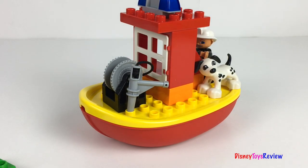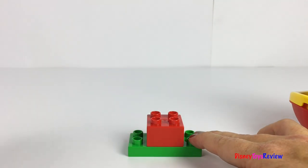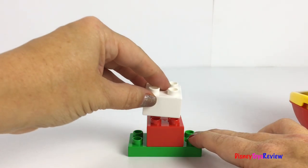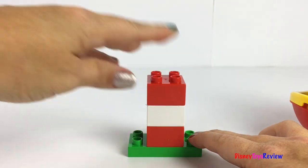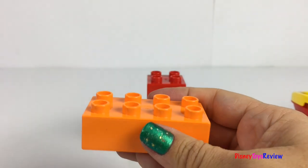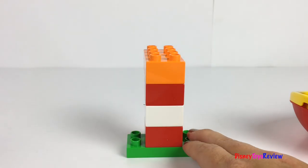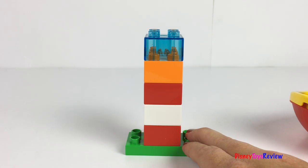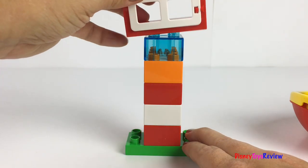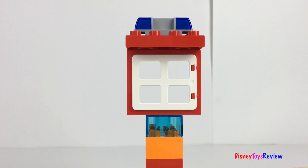Let's build something else. How about a tower? Look at the fun control tower.